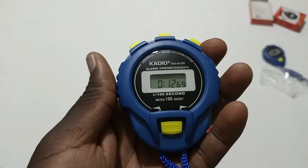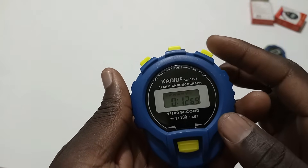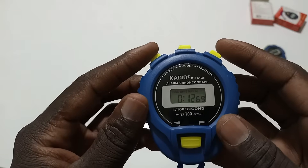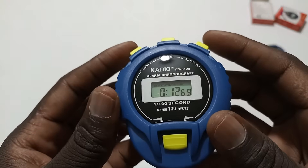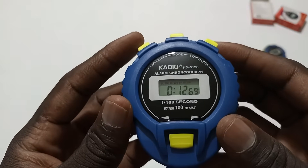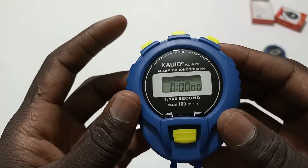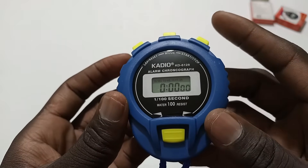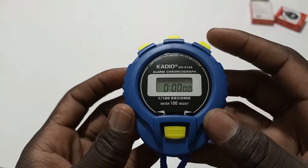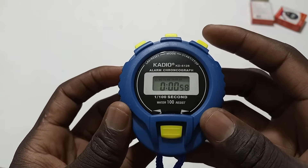I'm going to show you how to use a stopwatch. This button here is the start and stop button, and this is the reset button. There are some readings here — zero, twelve, six, nine — so I want to reset by clicking this. Then, if I want to record how long I'm going to wait, I will press here to start.